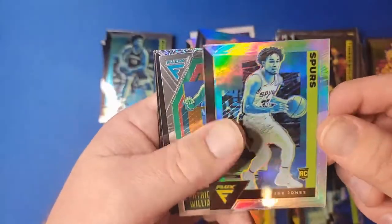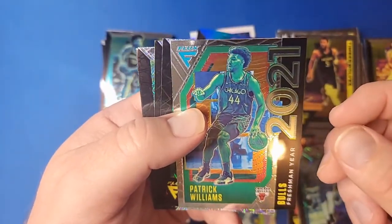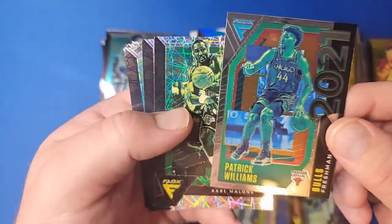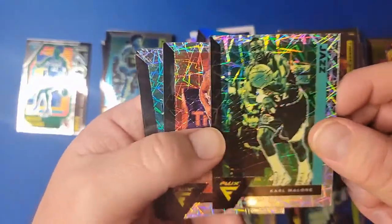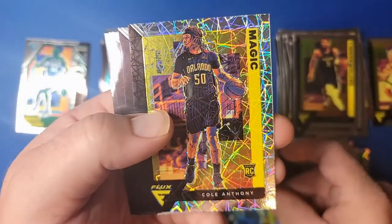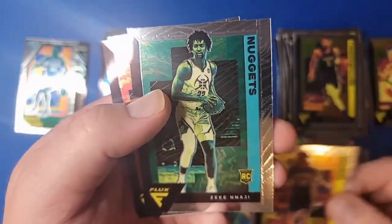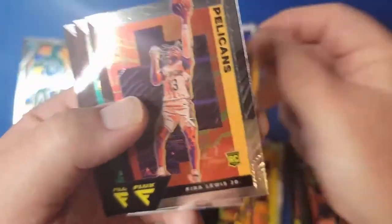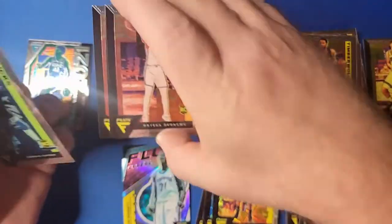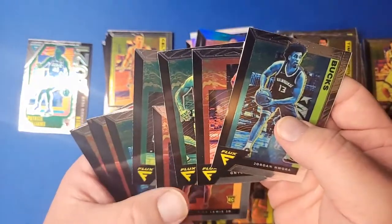At least we get a silver rookie — Patrick Williams Freshman Flash, that'll go in my PC for my Chicago Bulls. I just don't like the color wash, it looks terrible. But as the yellow version, it doesn't wash it out so bad — as a yellow it doesn't look horrible. Zeke Nnaji, Kira Lewis, Kenyon Martin, Yuko Kawahara, Jordan Nwora. Did I get two Nworas in that? Yeah.